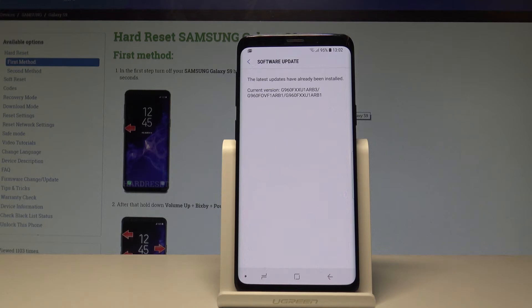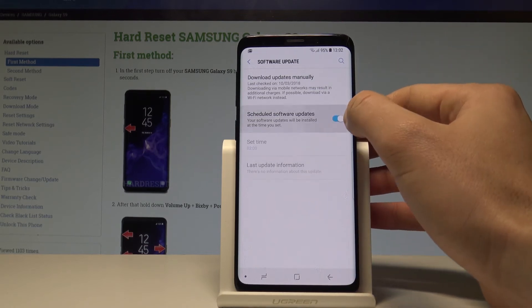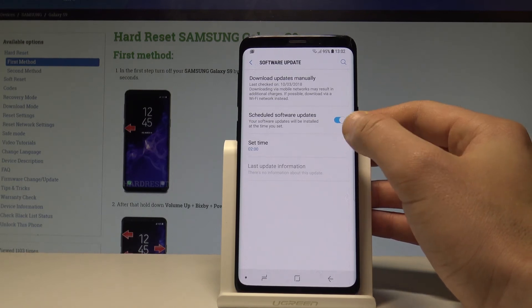In my case, the latest update has already been installed — you can see the current version displayed. You can also go back and schedule software updates, choosing a specific time when the device will automatically update.